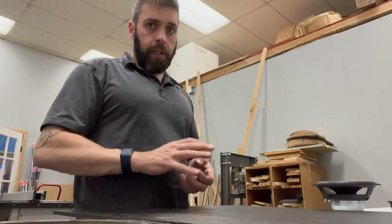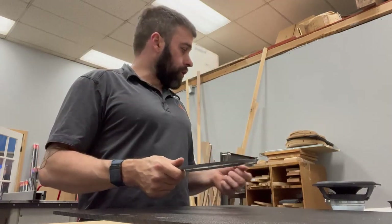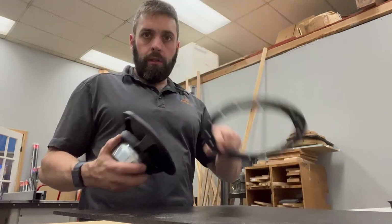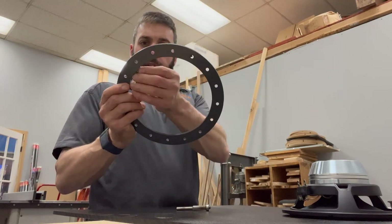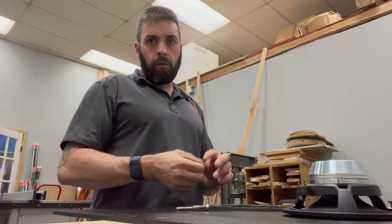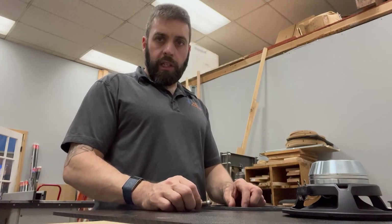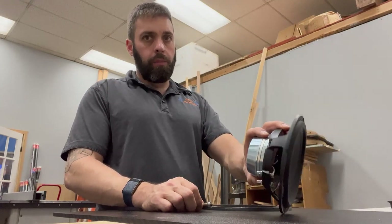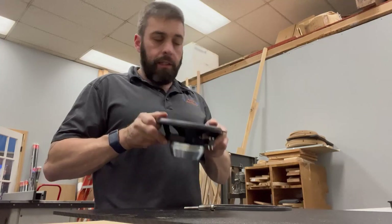The hard part here is finding a circle or something that works — I have a plethora of templates, but unfortunately I don't have one that works perfectly with this. So what I'm going to do is use this one and run my spiral flush bit with an oversized bearing alongside it, which will cut it three-sixteenths of an inch in — almost a quarter of an inch. That should give me a big enough circle to fit this. It might be a little small, but we can always open it up. You can always go one way; it's hard to go the other way.